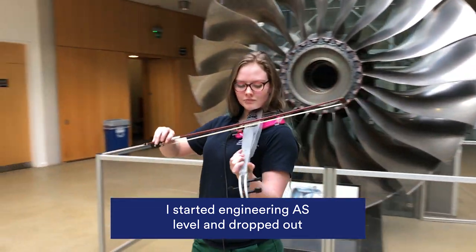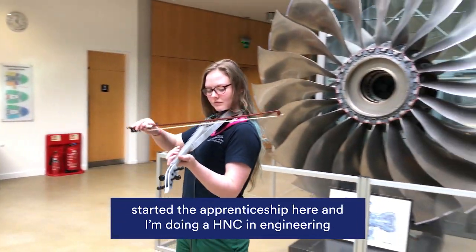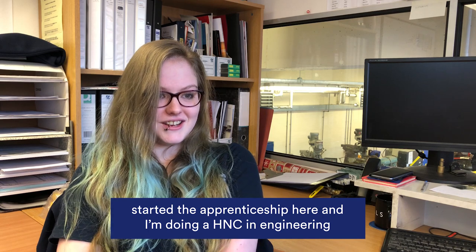I started engineering AS level and dropped out, started the apprenticeship here and I'm doing an HNC in engineering.